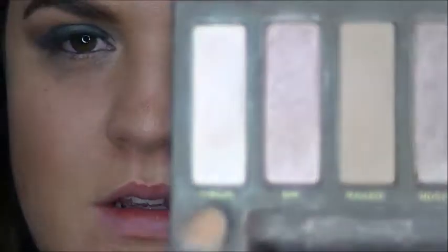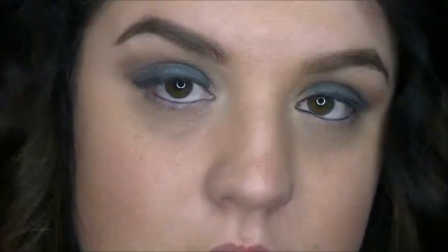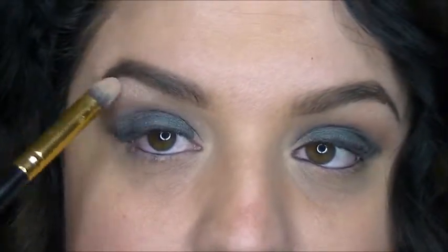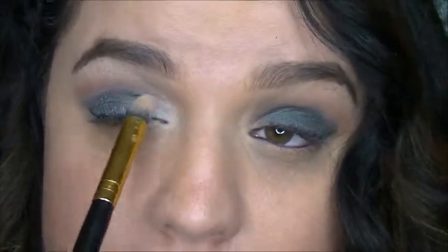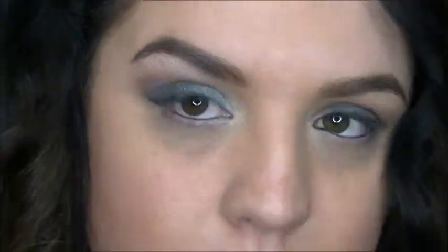For my highlight I'm gonna use the color called Virgin — it's just kind of a creamy beige-y highlight — and I'm going to place that right below my brow. I'm gonna place that on the inner corner and drag it towards the inner portion of the lid, just about a third of the way in.